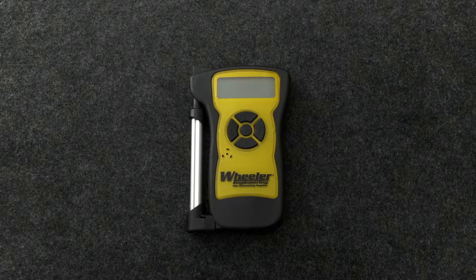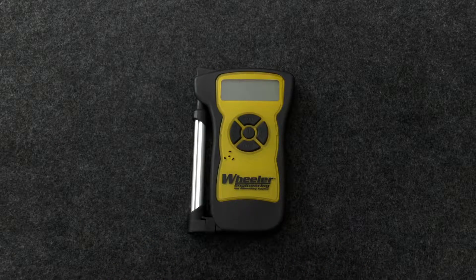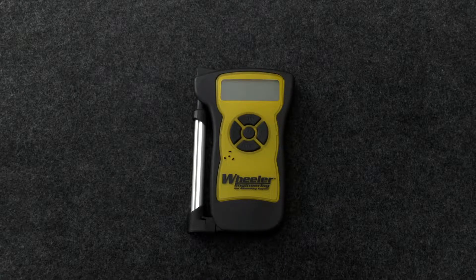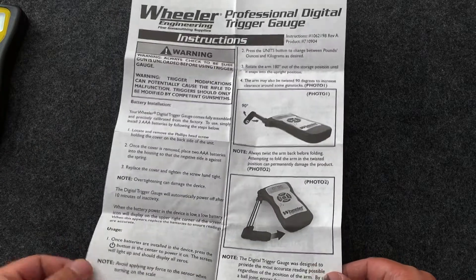Here is the Wheeler Engineering Professional Digital Trigger Gauge. I'm going to take a quick look at it and how to use it — kind of a review. I'm making this for anyone who's going to be using mine or just thinking about it in general. I'll go over some quick features you might not know about. Here's the instruction manual.